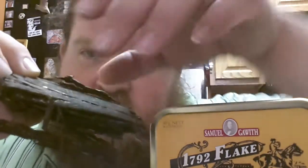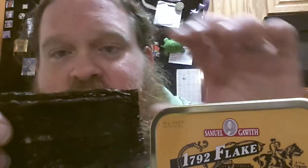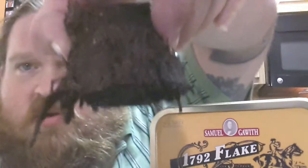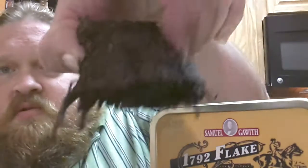So look, all these flakes are kind of sticking together. But yeah, I definitely want to try some of this out. There's a look at it there. Very nice.